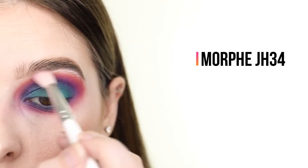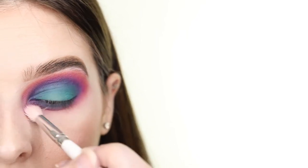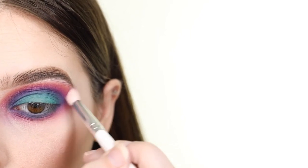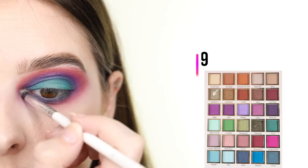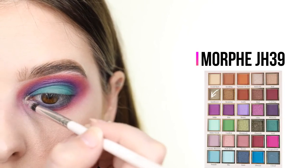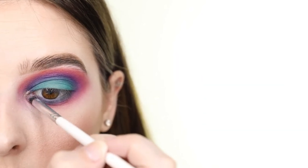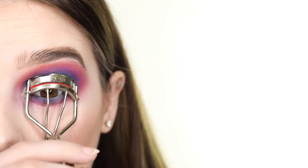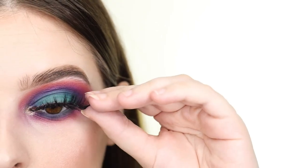Next I'm blending everything even more by sweeping a clean fluffy blending brush around the outer edge of all of the shadow. For the inner corner, I'm popping on the golden shimmer shade called Sunflower, and then I'm moving on to lashes. I'm first curling my lashes with the Kevyn Aucoin Lash Curler. Then I'm applying the City Color Mascara and popping on the Vizofree Lashes in the style D20.